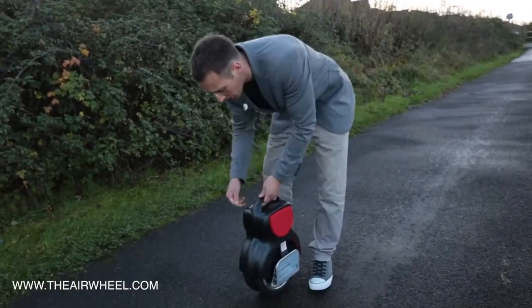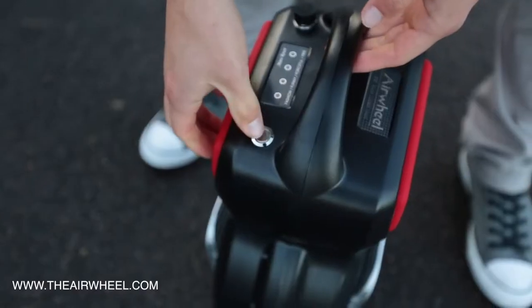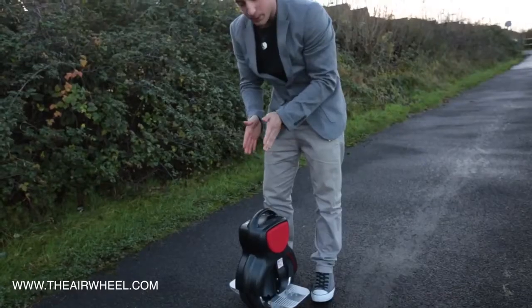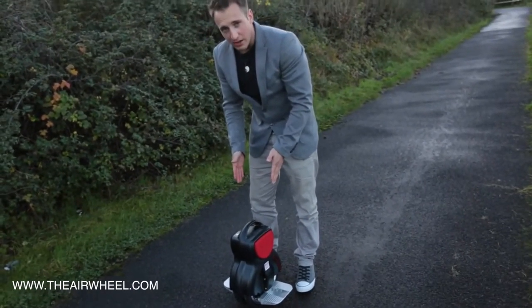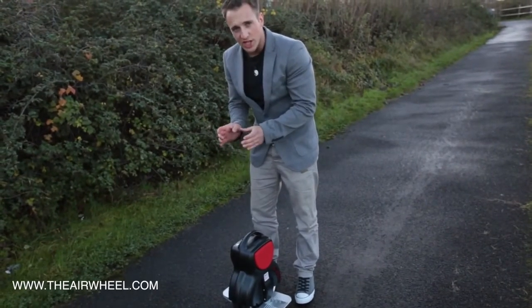When you're ready to go with the Q1, as ever you can fold down your pedals and turn the unit on. Once the unit's on, the gyro is obviously working to keep itself upright on the forwards and backwards. As you can see, it's operating to stay upright, and that's the beauty of the Q series — it's not going to fall over left or right because it's got the two wheels there for rigidity and stability.